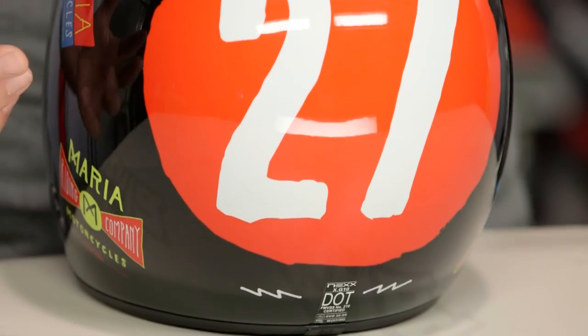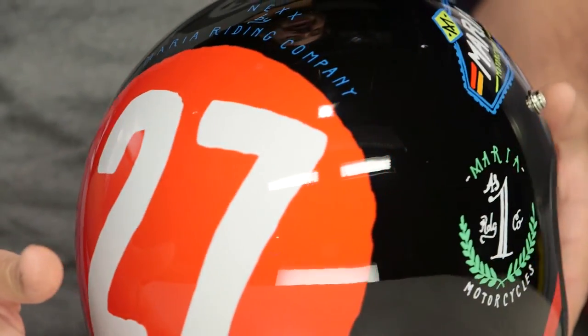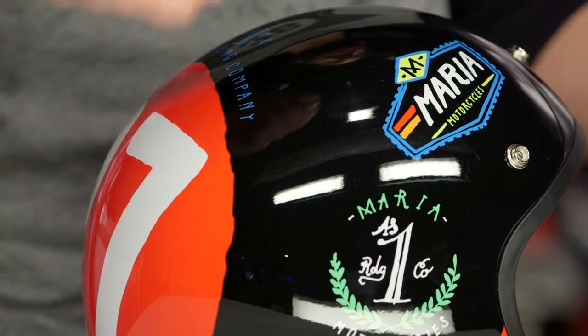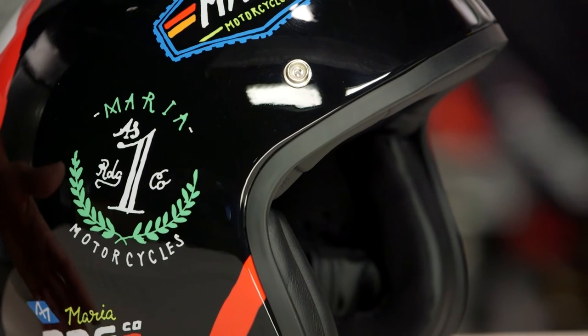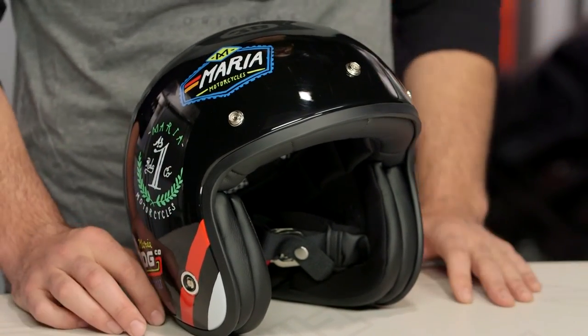Really what you're getting when you're looking at the Bad Loser is a retro feel. It has that nice retro race look to it, and there's a really nice hand-done touch to the graphics — it feels like they were all done by hand. If you're looking for something that's going to give your retro-inspired bike a little retro-inspired love, the Nex XG10 does a really nice job of incorporating that retro feel into their three-quarter lids.